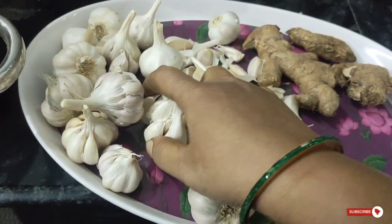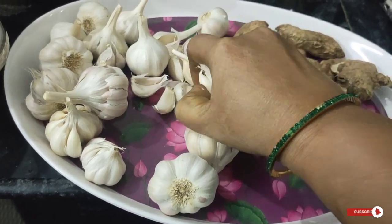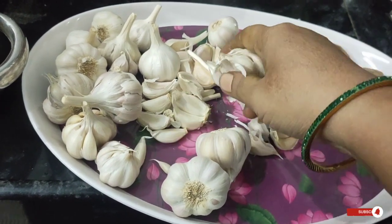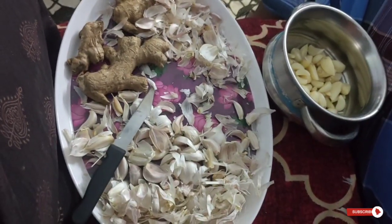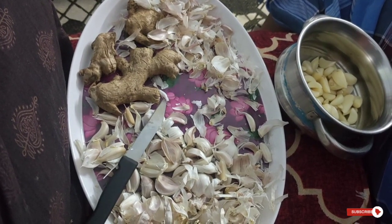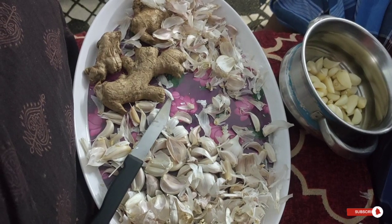We will prepare the food for 1 week. I will put it in the program.